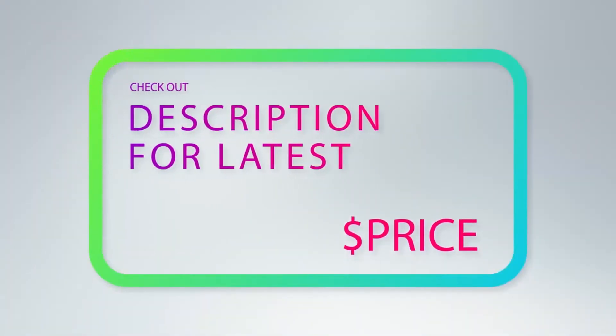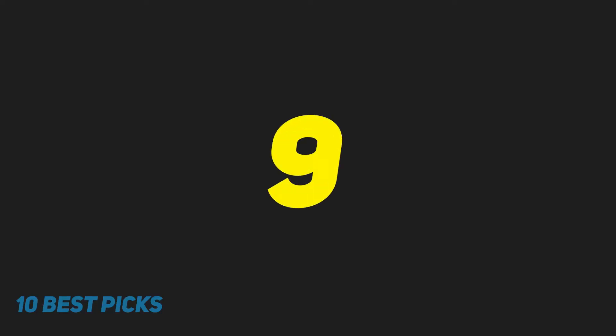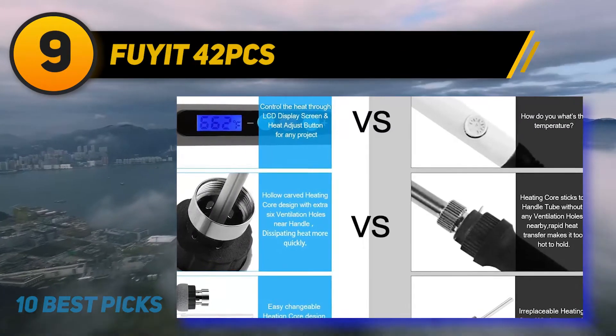For more information and price, check out the product links in the description underneath the video. At number 9: Fiat 42PCS.